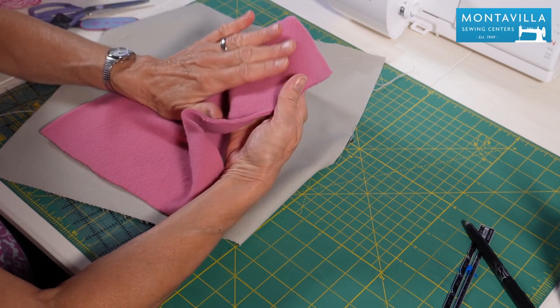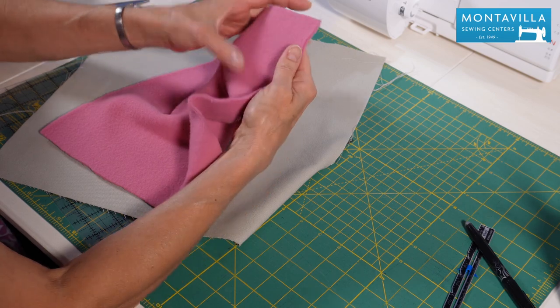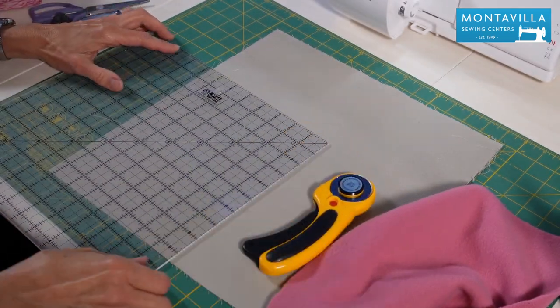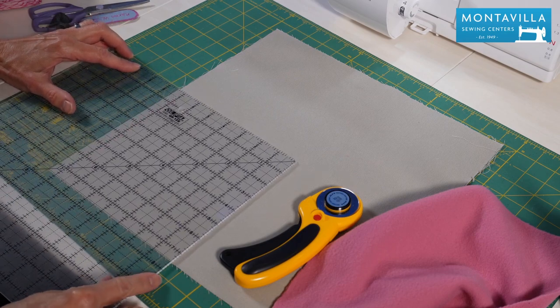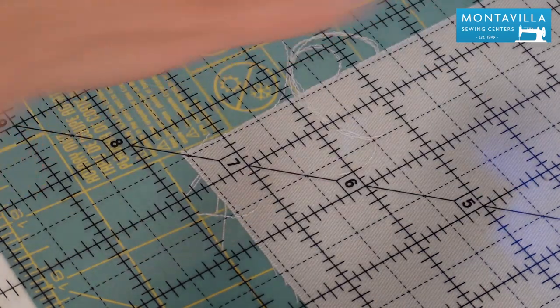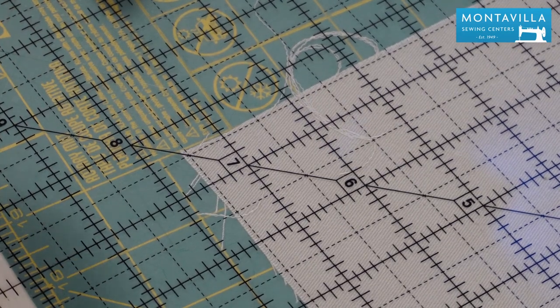I would caution you not to use anything that has nap, because nap tends to make your fabrics kind of slip and slide. Next, we're going to cut out our fabrics, and I'm using 7-inch squares, so I've got my rotary cutter, my mat, and my ruler. When we line up the ruler, we want to start out with the 7-inch mark a little bit in from the raw edges, so that way it's easier to square it up on the second cut.